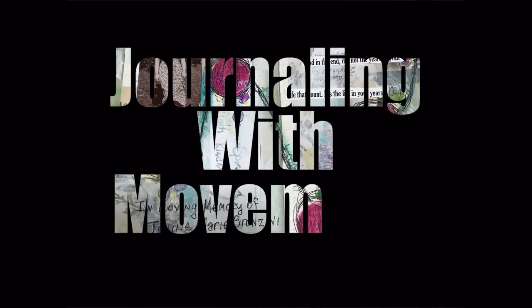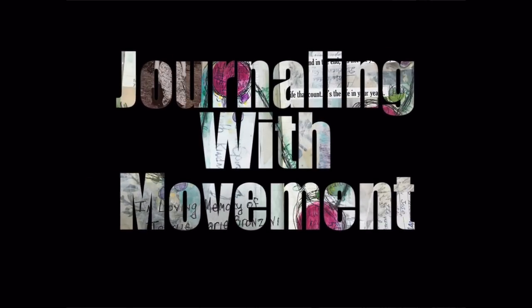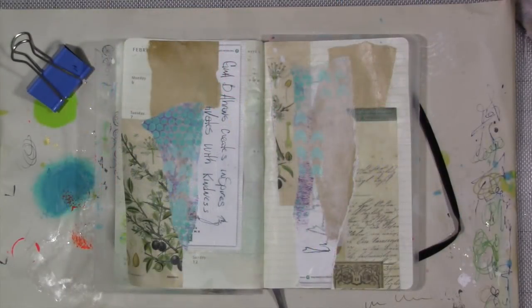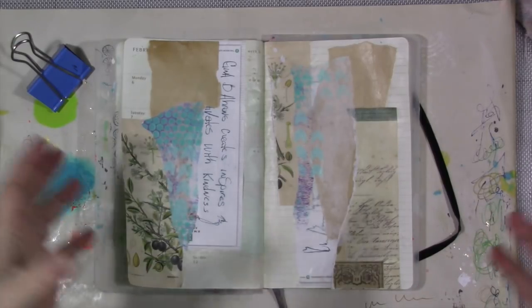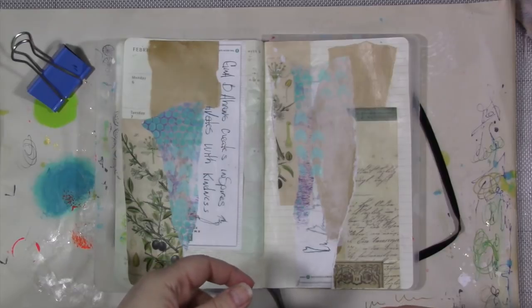Welcome everyone to another episode of Journaling with Movement. This is episode four. If you've missed the first three, I will link them in the description below. We're doing this in conjunction with Heart Journal Magazine — a wonderful digital online art journaling magazine filled with artist interviews, how-tos, inspiration, and free downloads. I've done an interview for them and an article.